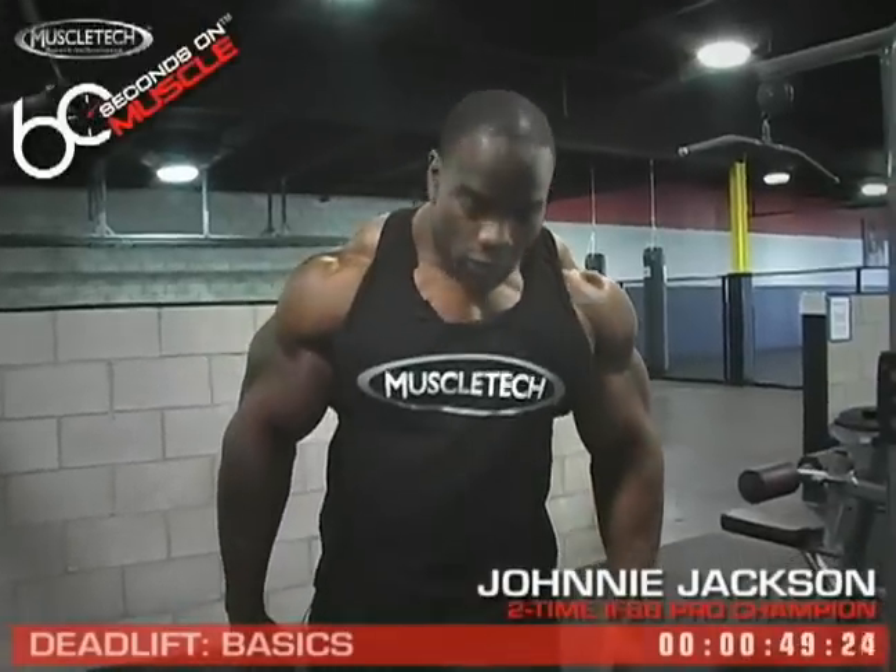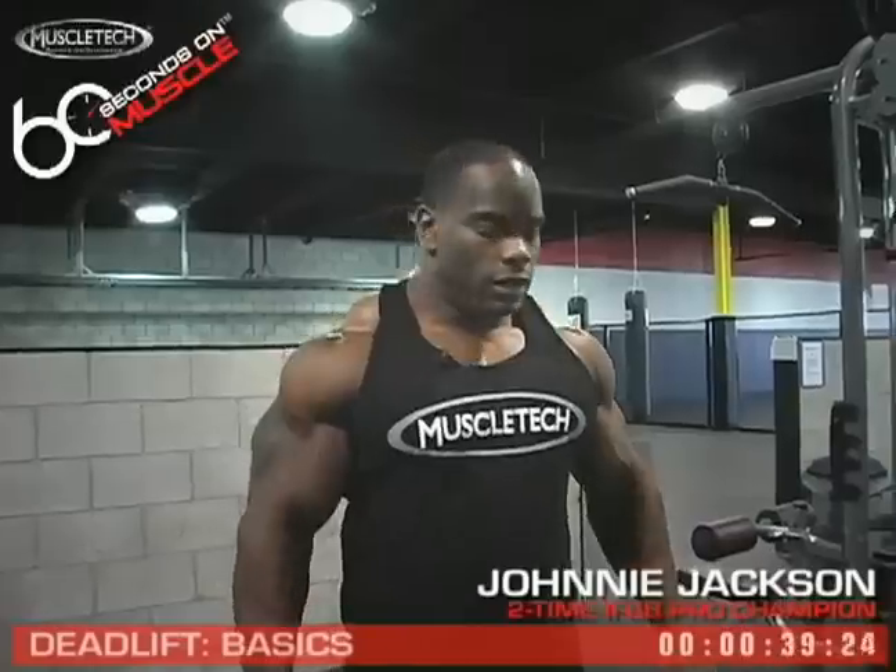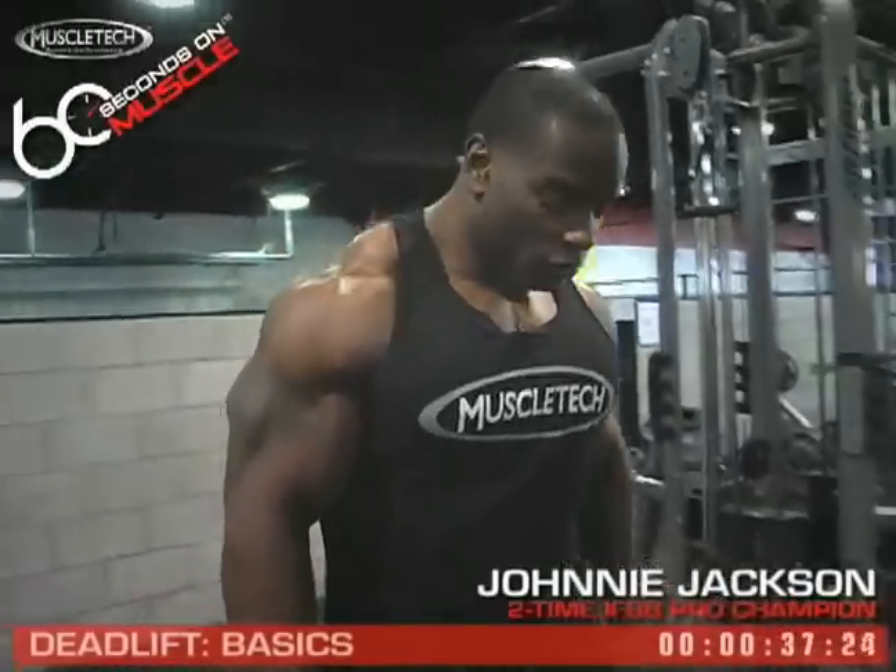First thing, you want to be as close to the ground as possible. Normally I either use wrestling shoes, which have really thin soles, or no shoes at all. Most of the time, there are no shoes at all.